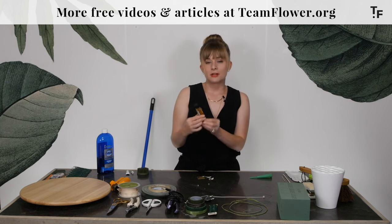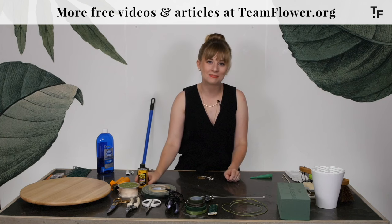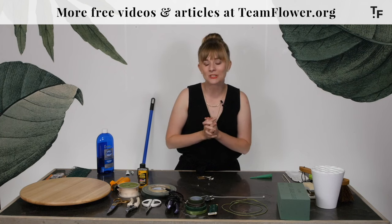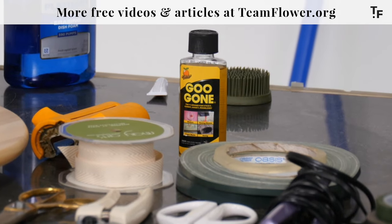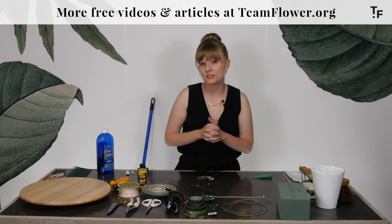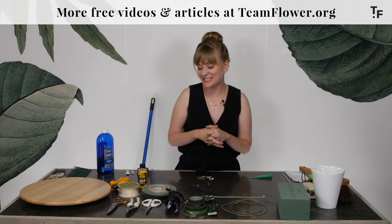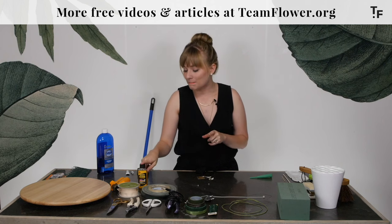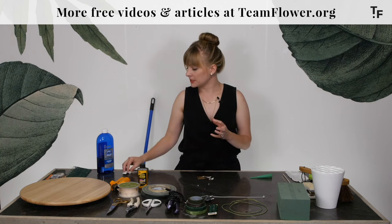Another thing that'll be your friend is Goo Gone. A lot of times containers come in with stickers that need to come off and be shined and polished up. Goo Gone gets those stickers off, or some nice glass cleaner can also sometimes get those stickers off — just depends where they're coming from and how sticky they are. So Goo Gone, Windex, and paper towels are all going to be part of the studio experience.